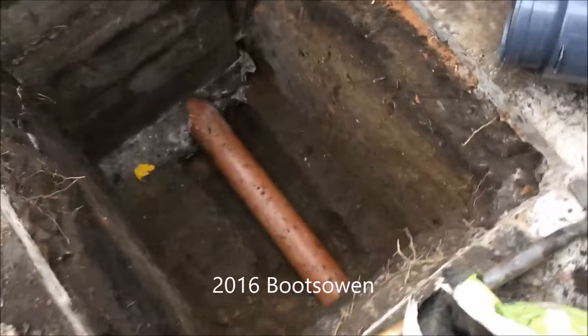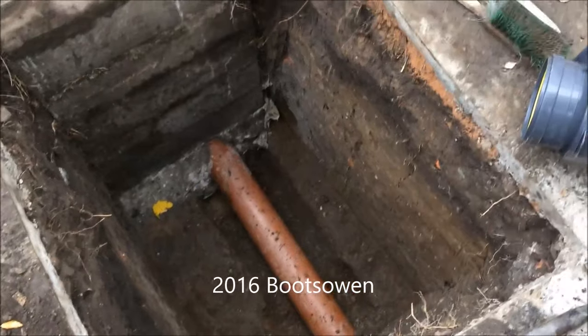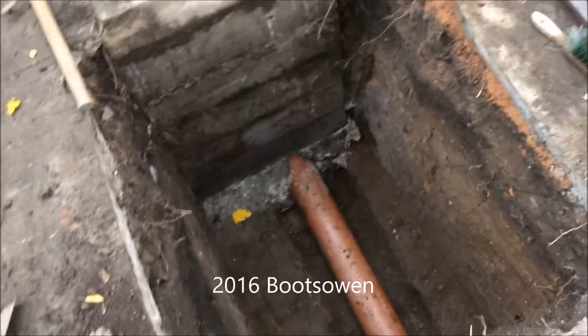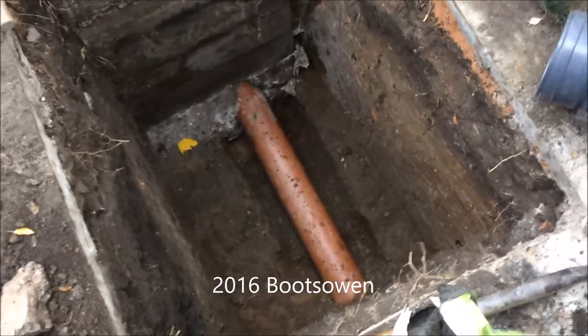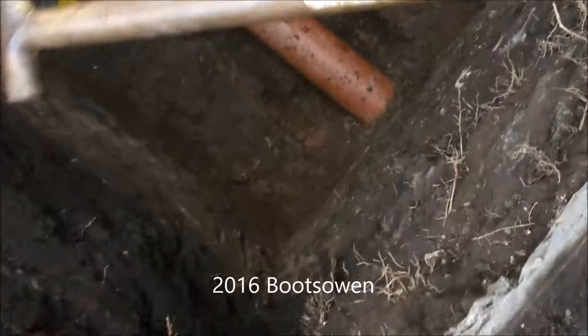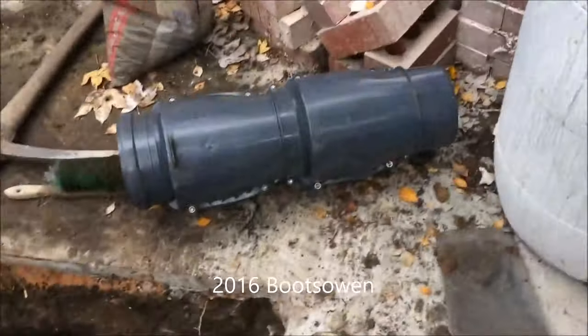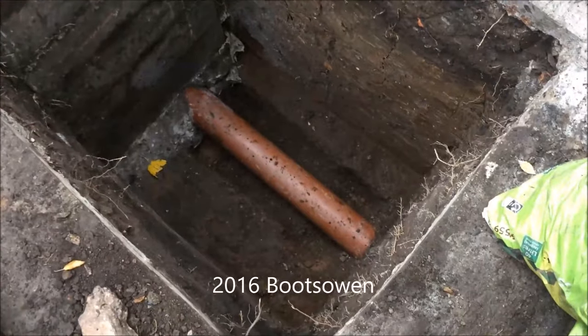I've exposed the pipe — it took about 4 to 6 hours of digging. The hole is a metre and a half deep, roughly a metre square, a little bit over a metre long and a metre wide. I'm going to cut that pipe down there and fit this valve in using a slip connector to join it up.